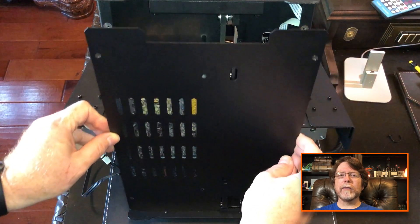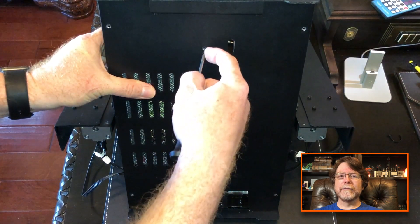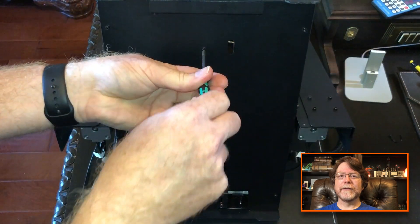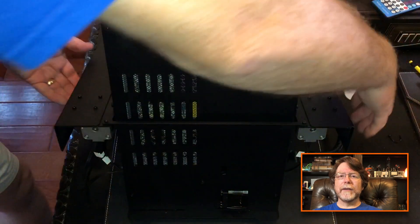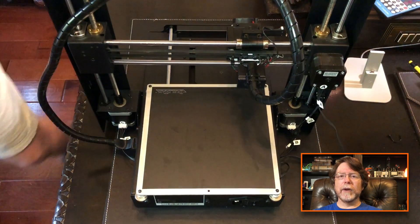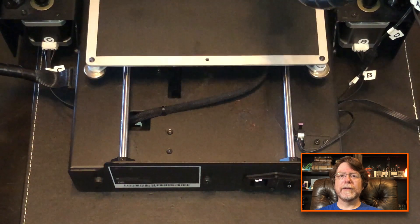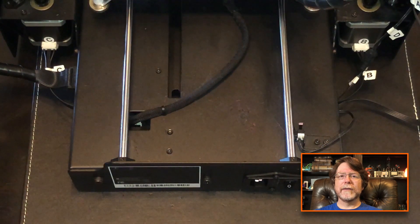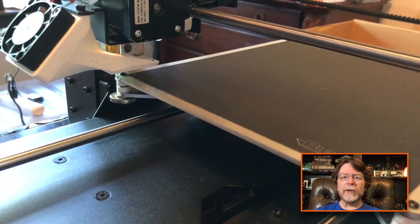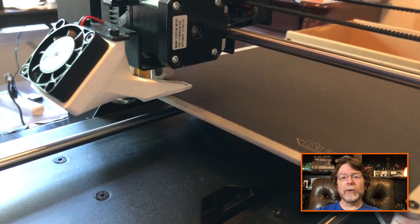Now we can reattach the bottom cover. Let's get it lined up and install the screws, then get the printer back on its feet. We're going to confirm that the bed can move freely without binding on its cable. I'm glad it's working — I really don't want to take this thing apart again. With the Y carriage replaced, I have leveled the bed and I'm starting a calibration cube test print. We'll let that start and then switch over to a time lapse.